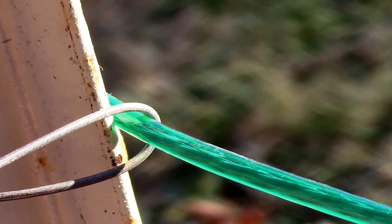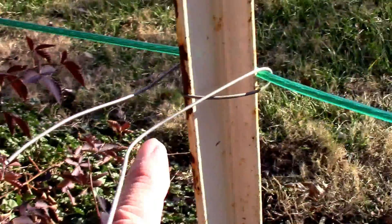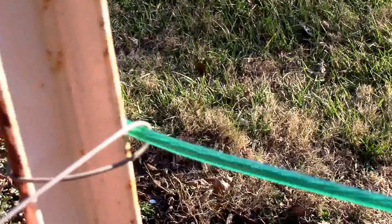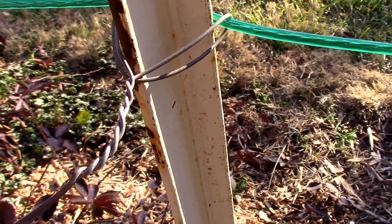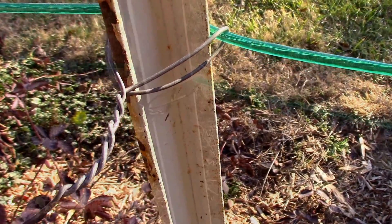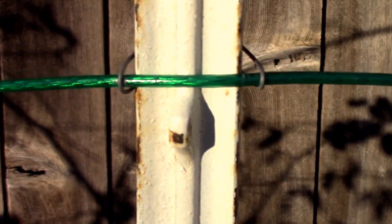Okay, to fasten the wire to the T-post, I just took a short piece of wire, ran it under on both sides, and then back over. Now I'll twist it together in the back. Now that I have it twisted together, I'll cut it, and then turn it under so it won't be sticking me later. And that's what it looks like when I'm done — and on the front side of the T-post.